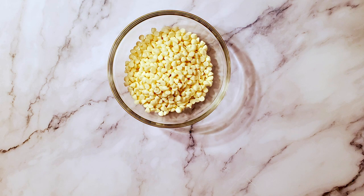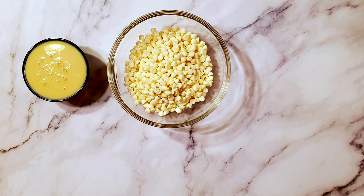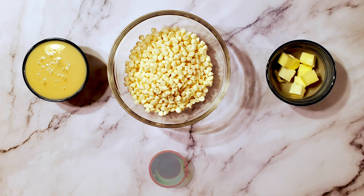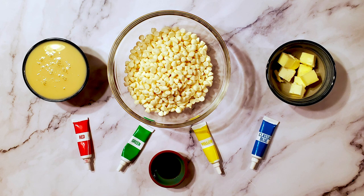For this recipe, I'm using three cups of white chocolate chips, one 14-ounce can of sweetened condensed milk, four tablespoons of butter, one teaspoon of vanilla extract, and some gel food coloring.